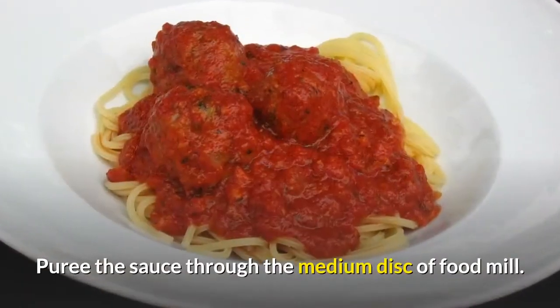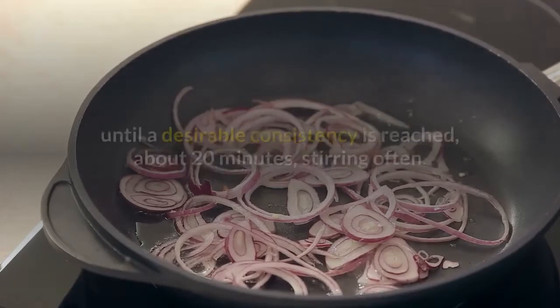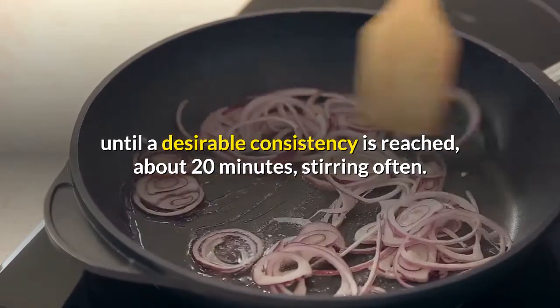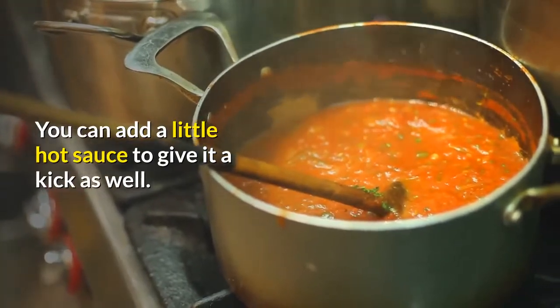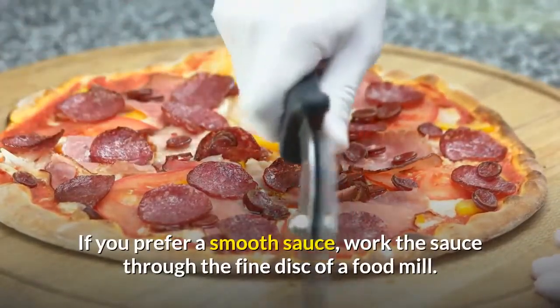Puree the sauce through the medium disk of a food mill. Add the optional seasoning and cook at a bare simmer until a desirable consistency is reached, about 20 minutes, stirring often. Add salt to taste. Add a little hot sauce to give it a kick as well. If you prefer a smooth sauce, work the sauce through the fine disk of a food mill.